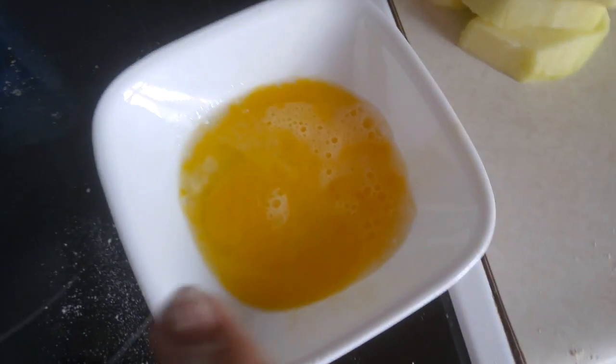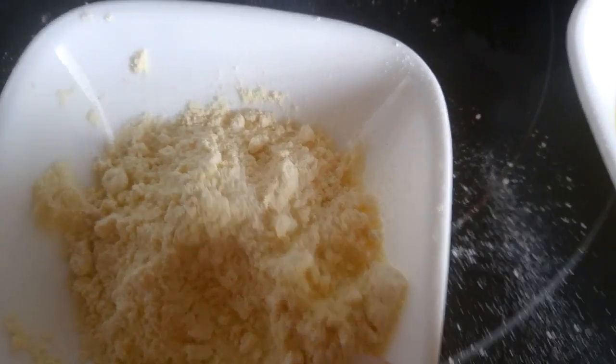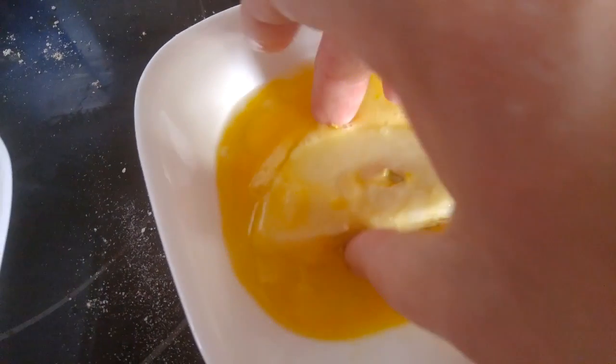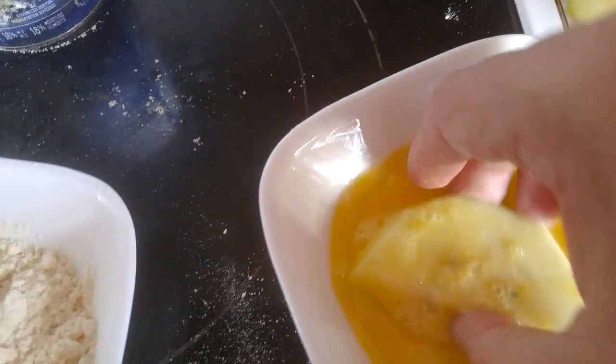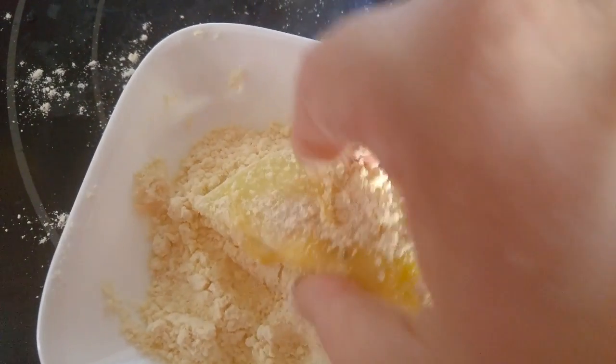You'll need one egg and enough flour and parmesan cheese to make everything stick. Start off by dunking it in your egg and then transfer it to your flour and cheese mixture.